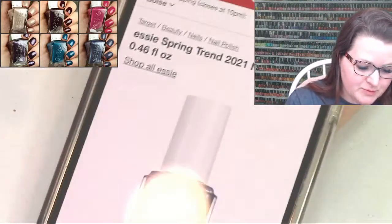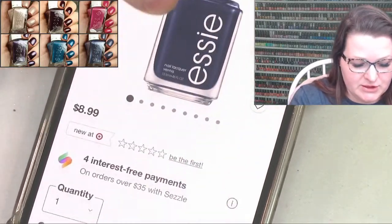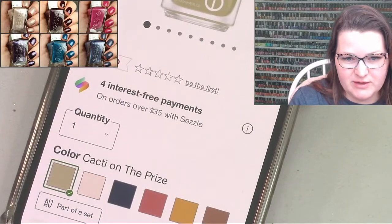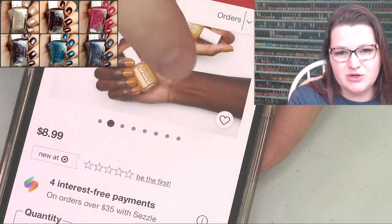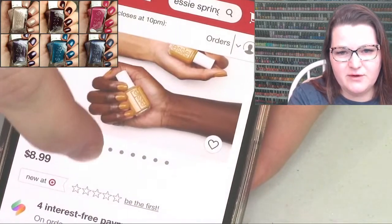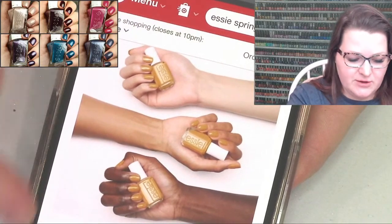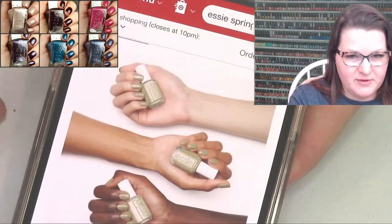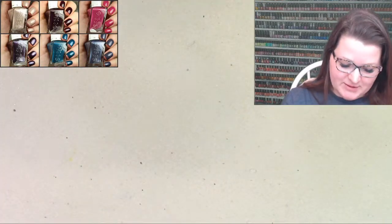I also picked up the Spring Trend Nail Color 2021 collection. Look how beautiful - we have this really interesting green called Cacti on the Prize, and then this mustard called Espadrille. So I'm really excited to swatch those for you.